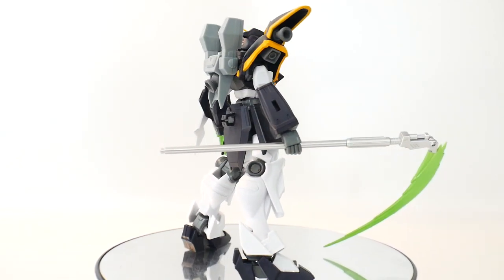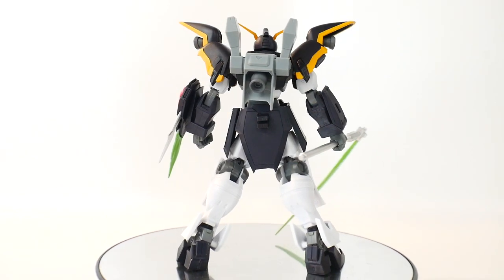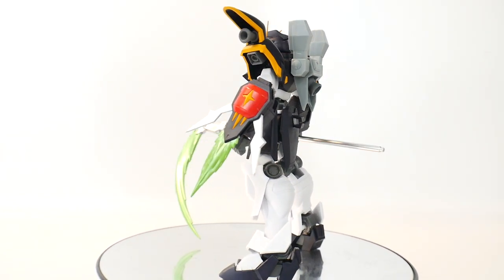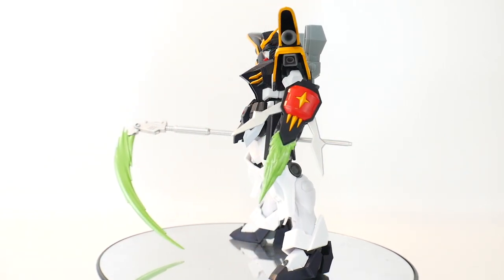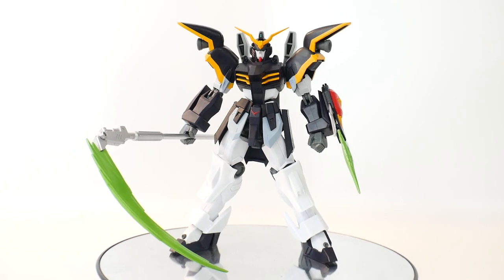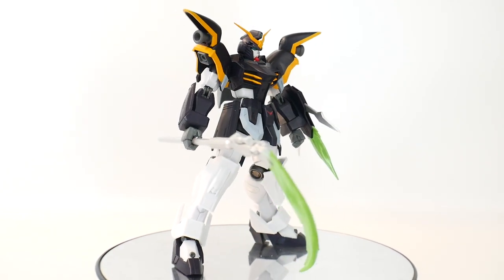I know the first wave really put people off with the Gundam Universe line, but trust me, this is going to be a figure you're going to want to get. More than likely this thing is going to be sold out before any of the other Gundam Universe figures sell out.